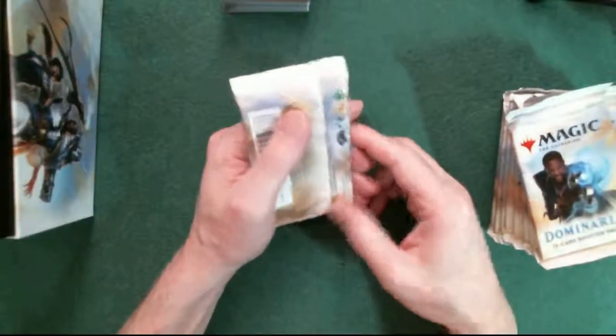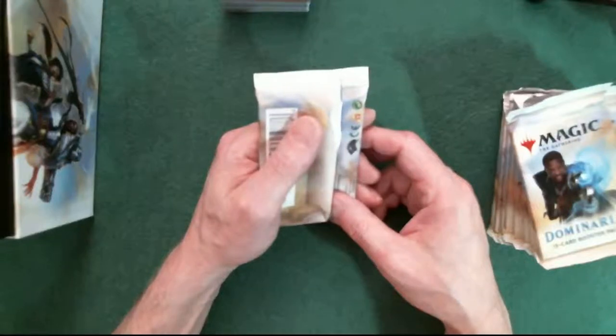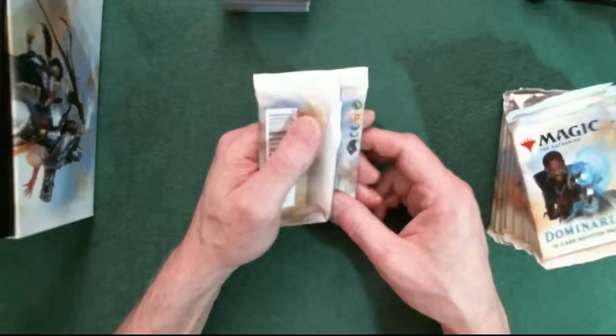I'm just going to put these on top of each other and put the lands over there, and let's get to the packs. Pack number one. I was told by the way - somebody made a comment - that I should know this set better, that I'm missing the fact that I think each pack has at least one legendary creature. He might have said two, and if there was two it took the place of the rare or something. That's what's different about this set.